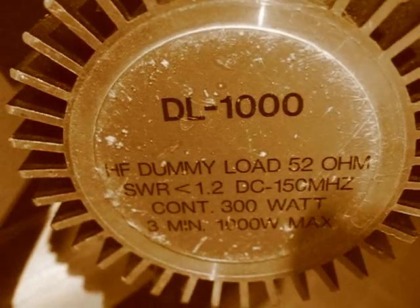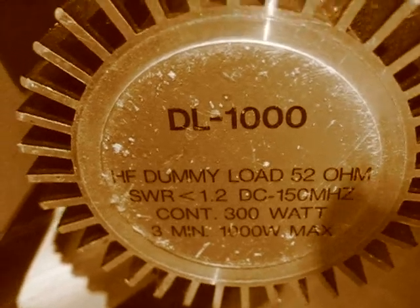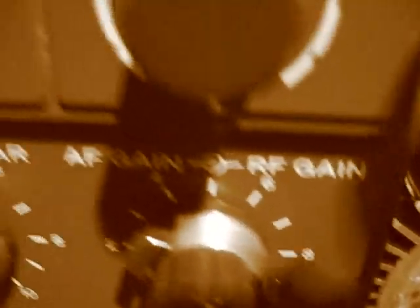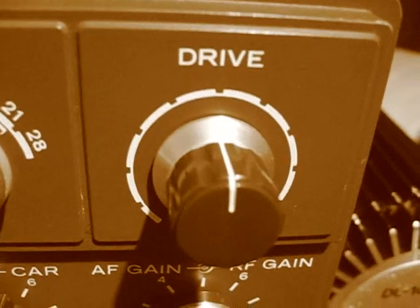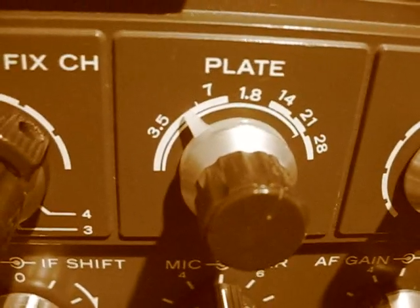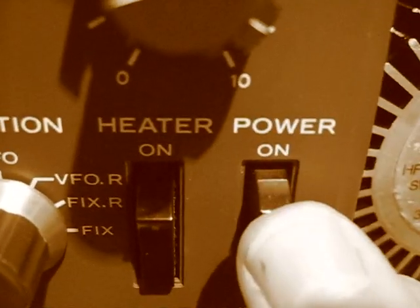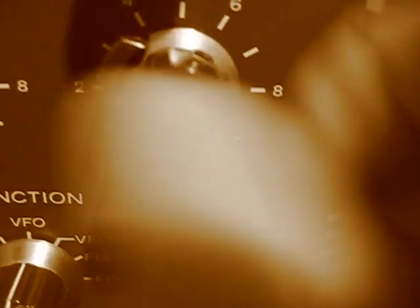I'm doing all these measurements with a 50 ohm dummy load for this tune-up. We haven't switched on yet — we're going to switch on now. There are the switches. Leave the heater for a little bit, then switch on. We don't want to hear anything.